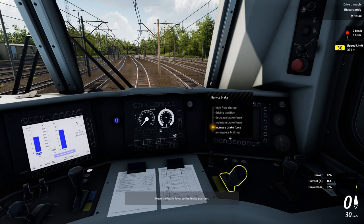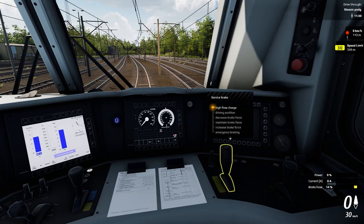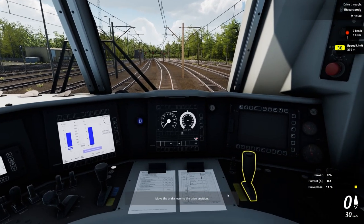Move the brake lever to the brake position, then move the brake lever back to the drive position.